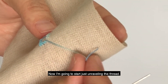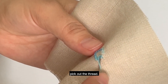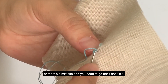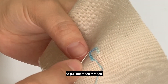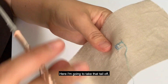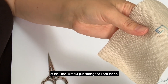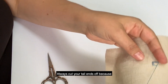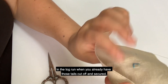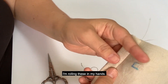Now I'm going to demonstrate unraveling the thread — I'll pull my needle off and use my needle to pick out the thread. This is to show that if you have a counting error or a mistake and need to go back and fix it, you can always use your needle to pull out those threads and do some recounting. You might have to use a seam ripper or scissors. Here I'm going to take that tail off, cutting as close as I can to the base of the linen without puncturing it. Always cut your tail ends off — it makes finishing a lot easier and gives you a clean back.